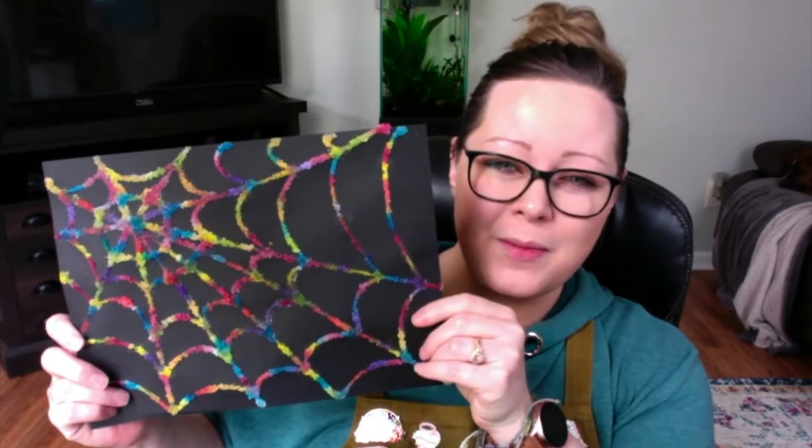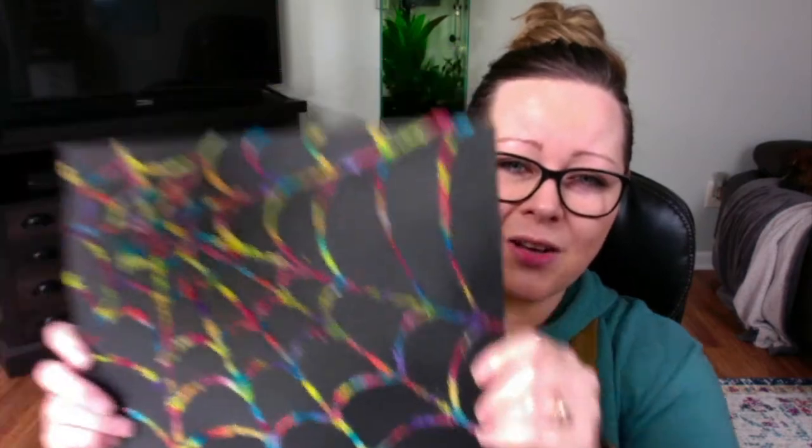Hi, I'm Miss Brittany with Inkstick Art Studio, and today we're going to be crafting these awesome little spider webs that have really cool details in salt and watercolor.